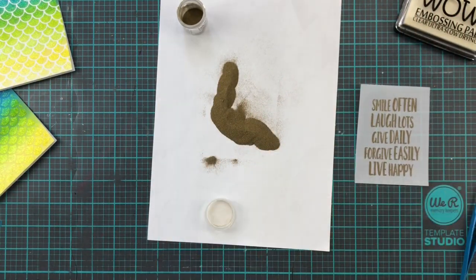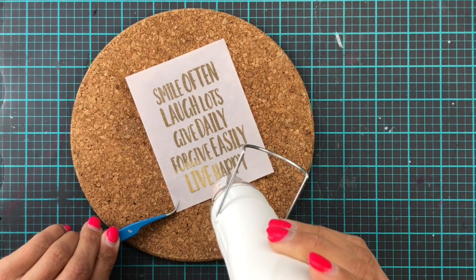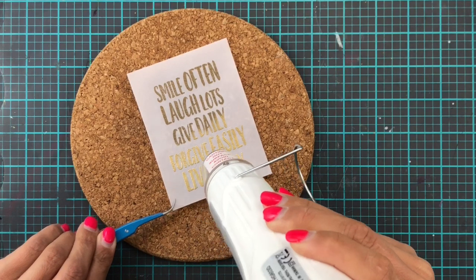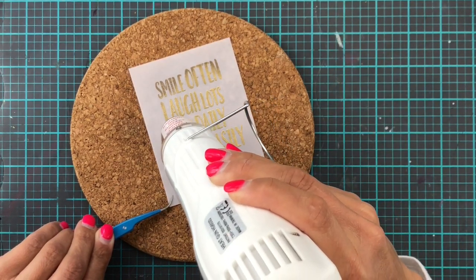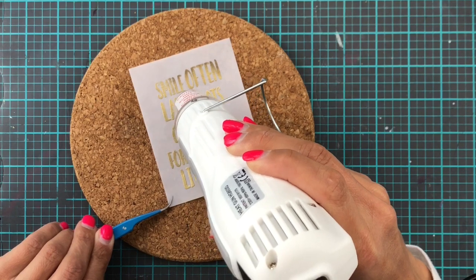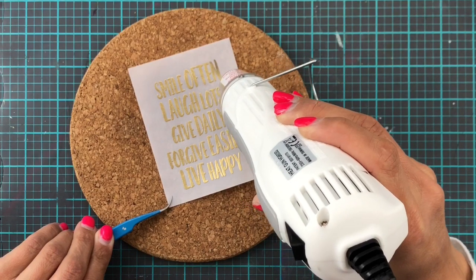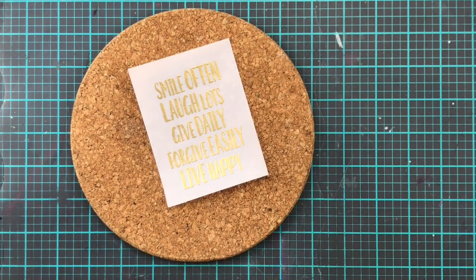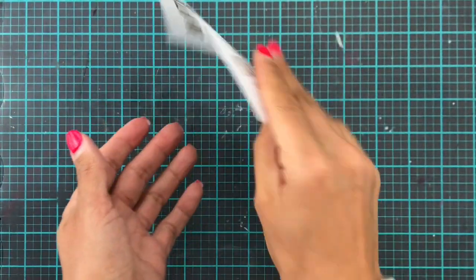If heat embossing wasn't so magical it would be so fun if you could just keep it like that with the texture — I guess like sand. But it does look so much better once it's heat embossed. When I heat emboss with vellum I always, always, always use my little cork board. I do find that it warps a lot less when I do this, even when I go over the vellum quite a lot with my heat gun. And that came out just perfect.